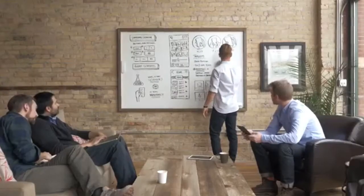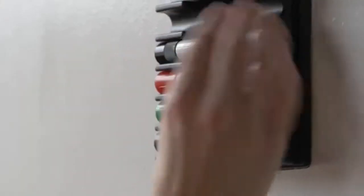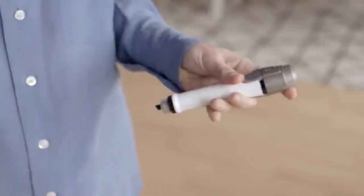Write anywhere you want. Use any regular whiteboard marker just by placing it into the digital marker sleeve, and you're ready to go. Now every surface can be smart.